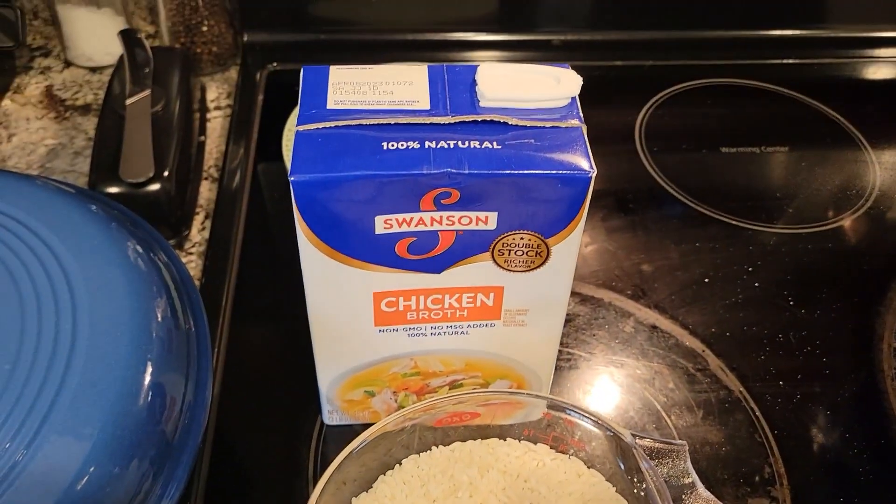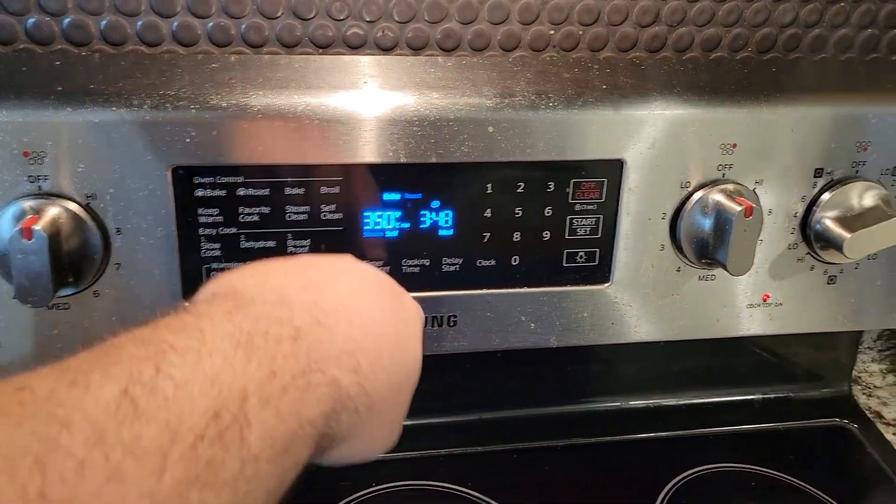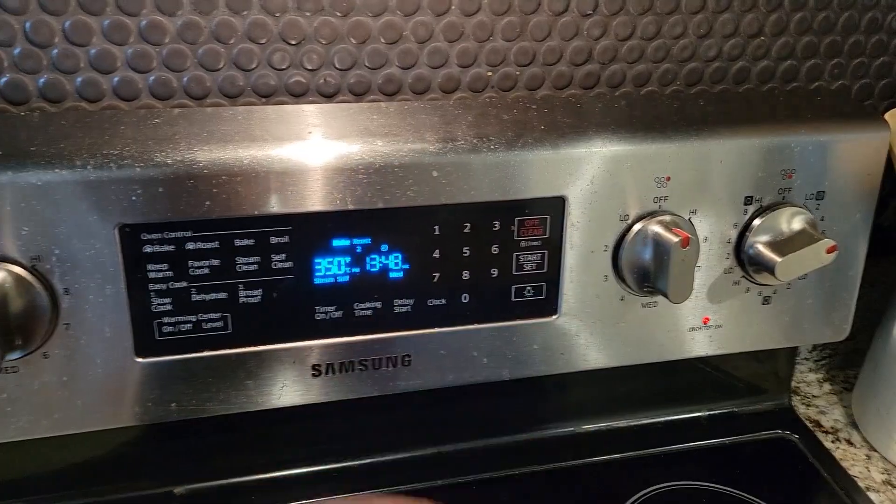Prep the rice and chicken broth, and preheat your oven to 350 Fahrenheit. I don't know what that is in Celsius.